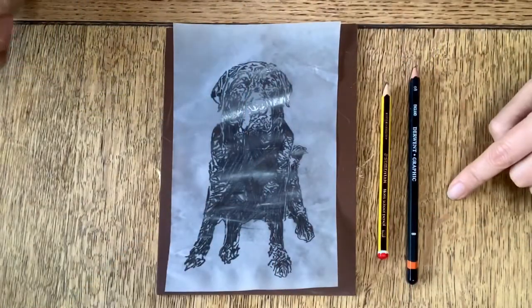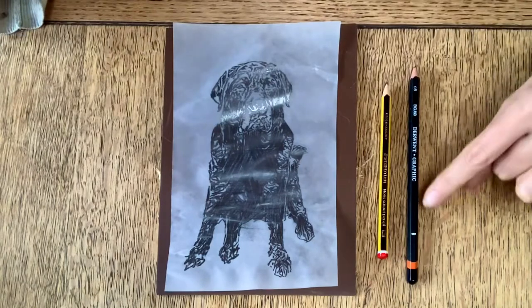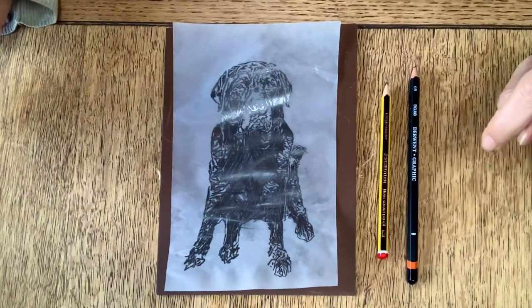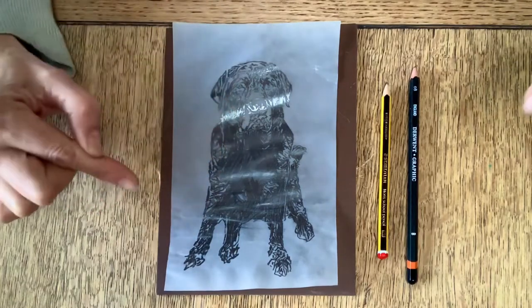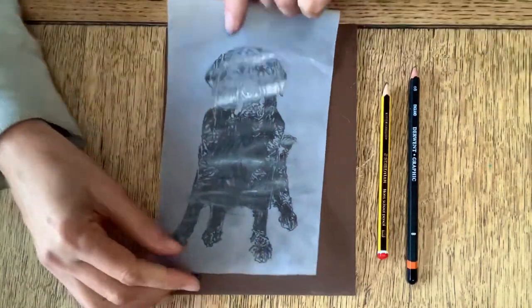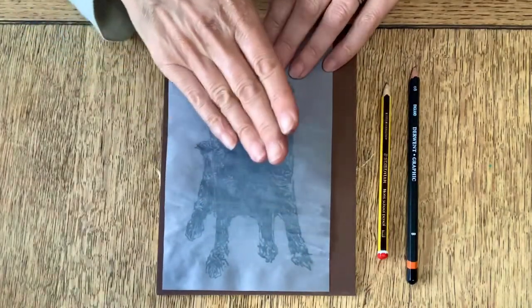So there's my traced image of Alfie. Next thing I'm going to do is transfer it onto the lino. The other thing I should mention is that I used quite a soft pencil to trace the image — this one was a B, or even a 2B might be quite good. You want a lot of graphite on the tracing paper so that when you flip it over and transfer it, it transfers onto the lino.